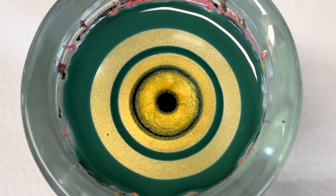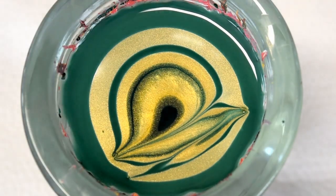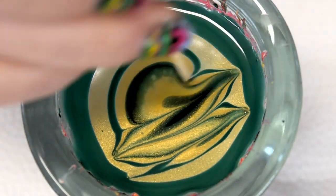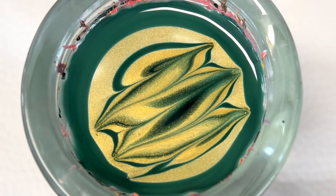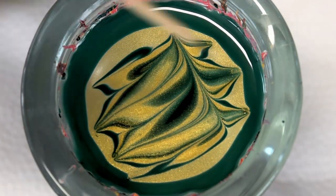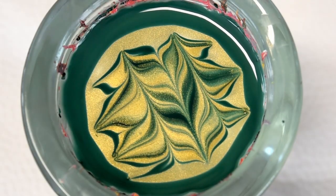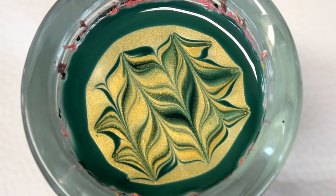There is the bullseye, so let's go ahead and do the design. For this design I'm just going to go back and forth. And the key is to not start from the outermost ring of polish because that's already dry. And now go ahead and do the same thing but in the opposite direction. As you can see that adds in a lot of details.